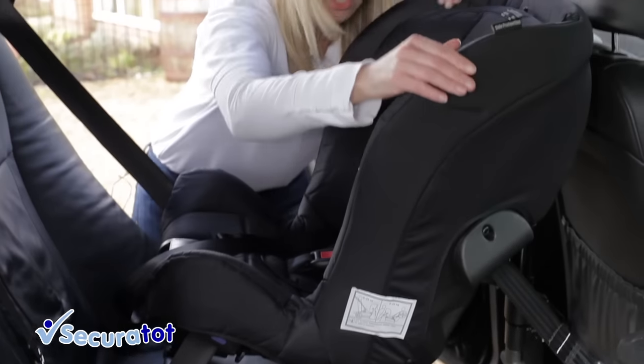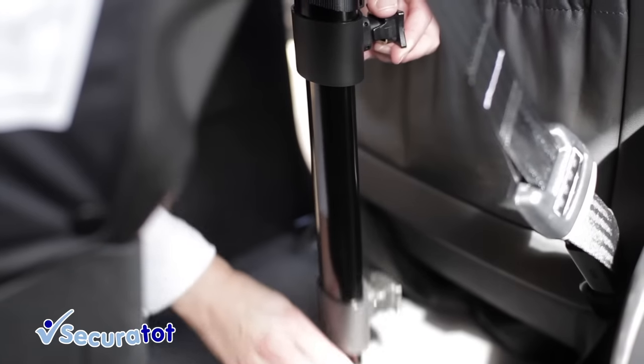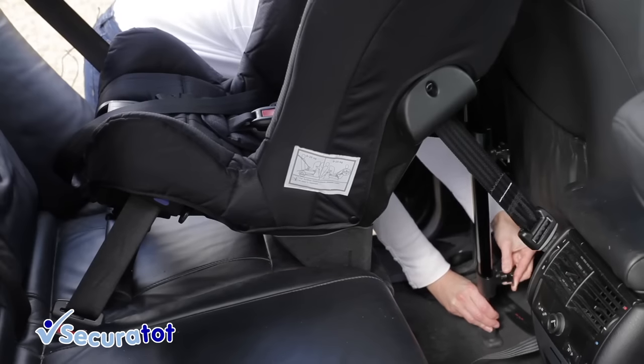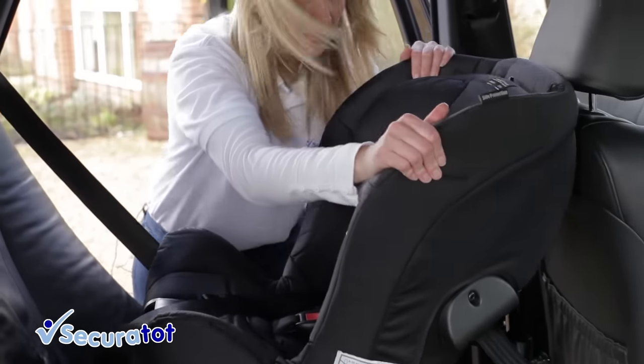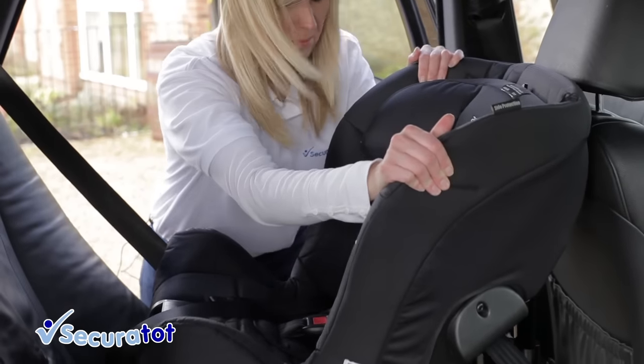To tighten the straps, simply wiggle the seat and then pull down the support leg, doing the top section first and then the second section and lock off. Then give a final wiggle, harder this time, to tighten the tether straps fully.